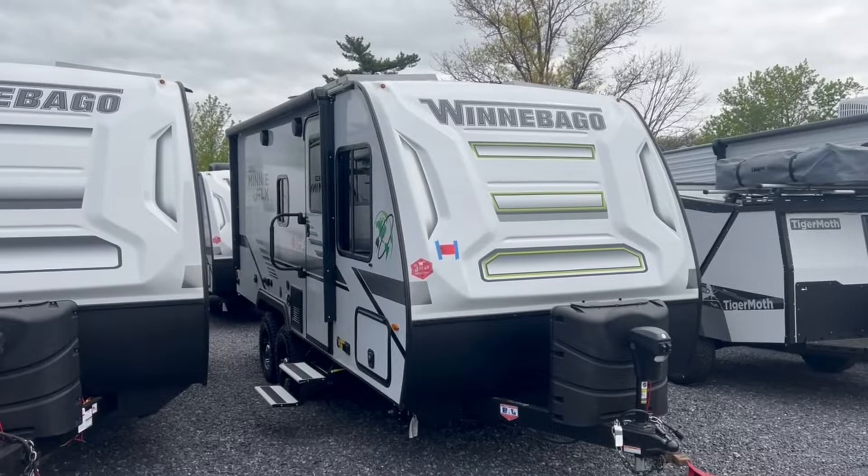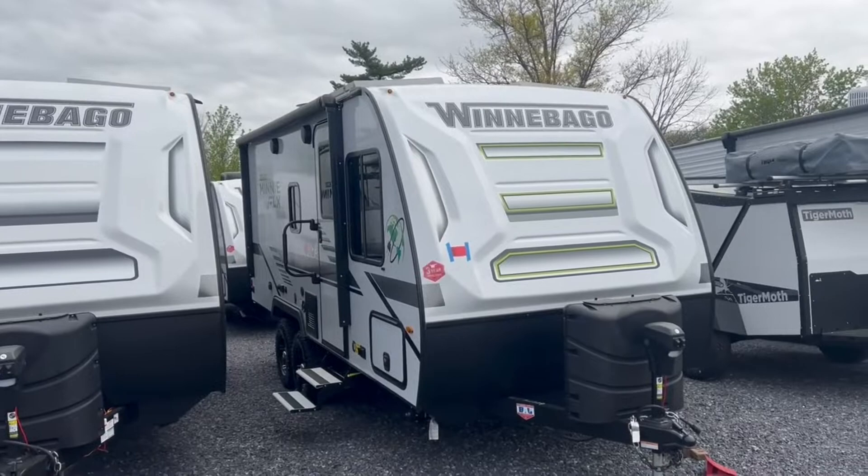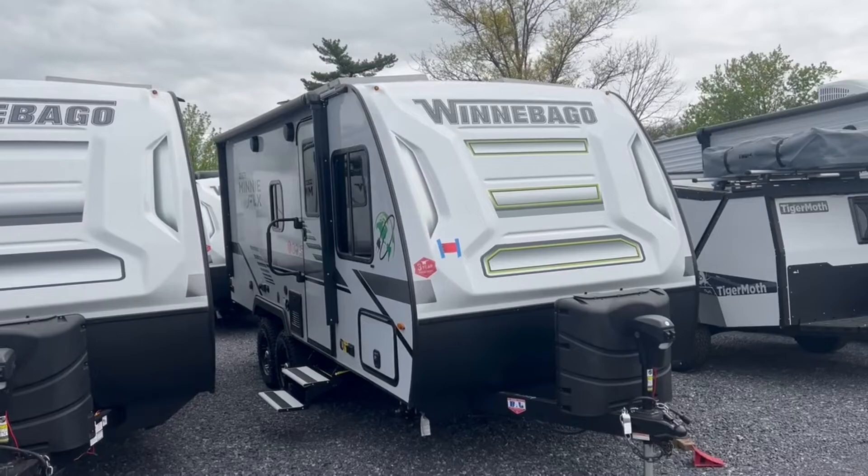Hey there everybody, how's it going? This is Bronson from Fretz RV here in Satterton, Pennsylvania. Super excited to show you a product from Winnebago, which I think is going to be a game changer for them in the market in terms of what features they have on here. Big boondocking type of unit. I'm going to take you around the outside and the inside, show you some features, and see if this might be for you.